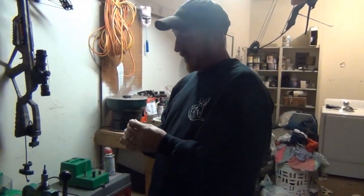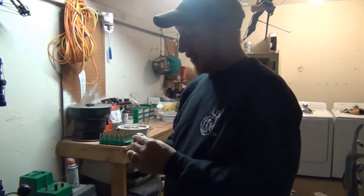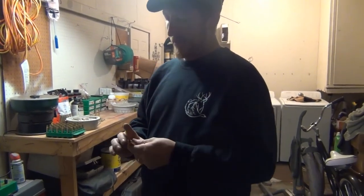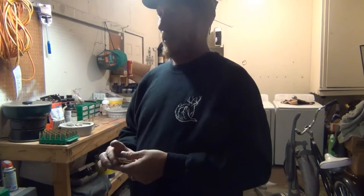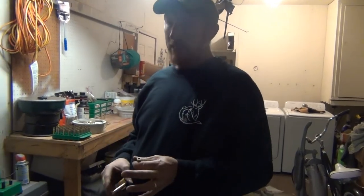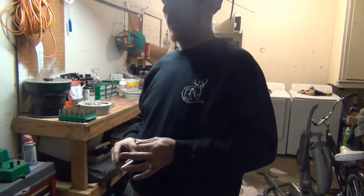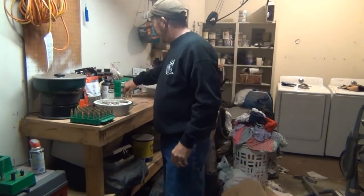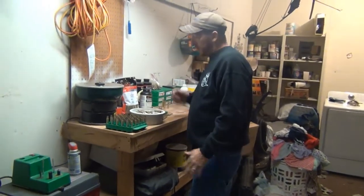Not saying you can't resize different shells, I just wouldn't recommend it. If somebody in your hunting party sees '270' stamped on the bottom of a casing that's actually loaded for a 30-06, that can cause a huge problem. So I wouldn't recommend doing that. Just moving forward — we're going to start deburring. After you trim, you get a little rough edge around your neck, and at the bottom you've still got debris in your primer hole.